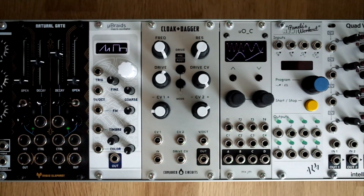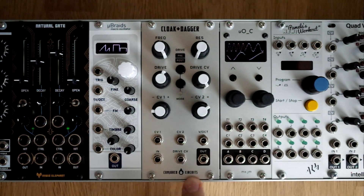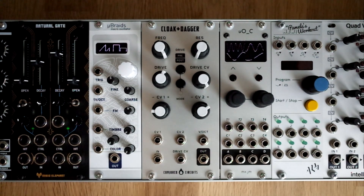Hi, this is my overview of the Cloak & Dagger module from Conjured Circuits. Conjured Circuits is a small modular synth company from New Jersey. They initially started making Ornament and Crime and Tommy Teal builds before moving on to making their own modules.